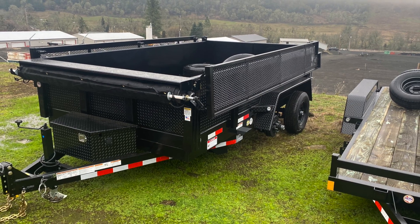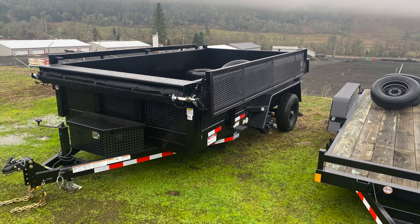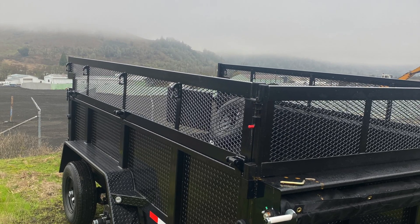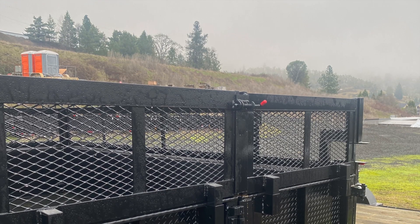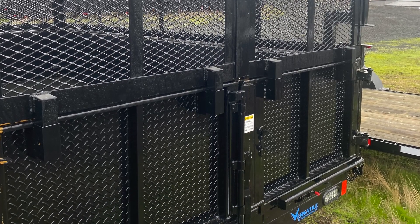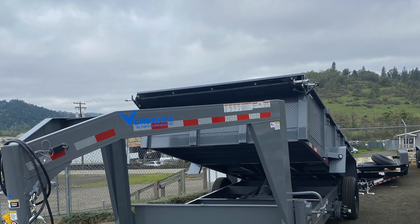Sometimes you just need a little extra height on the walls, so we designed drop-down side extensions that weld right onto the trailer itself. They're hinged, so you just drop them down and they lock into place, then add the front and back panels. Bring those drop-down sides up, lock them into place, put your front and back in, and you have an extra 24 to 27 inches on the trailer.